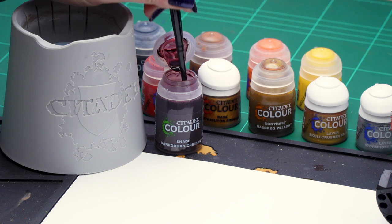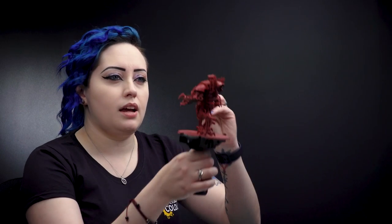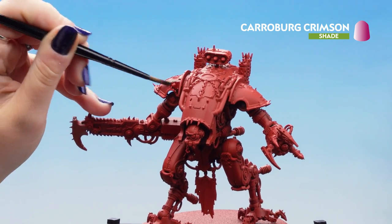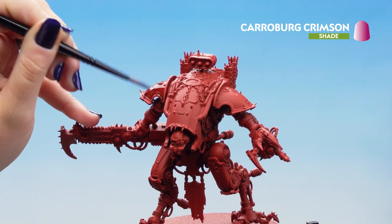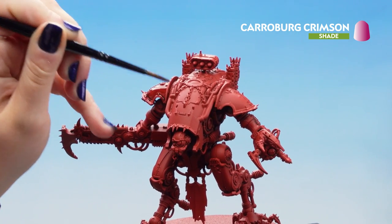For this we'll be applying a shade of Carroburg Crimson all over the red plating. We're going to dip our brush in and make sure we haven't got too much on the brush, then apply it straight to the model and pop it onto all the plating towards the top of the model. If it goes into the recesses too much, don't worry — clean off your brush and just remove it with the tip of the brush.